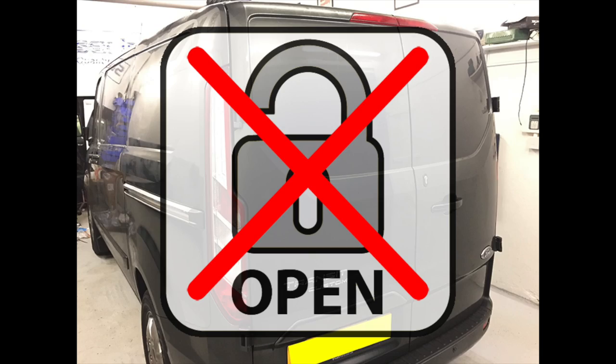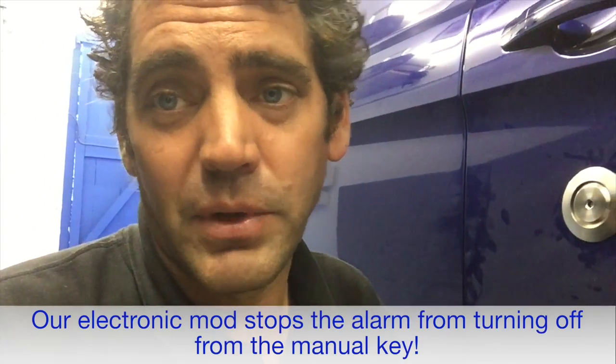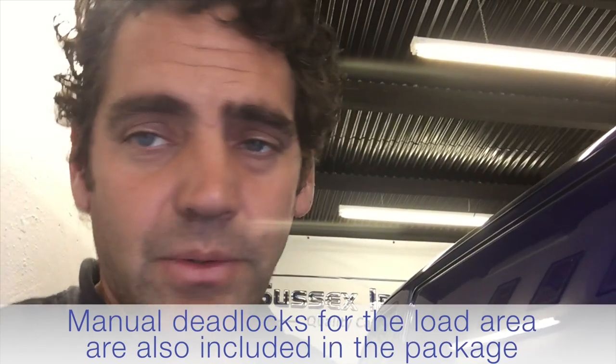Secondly, we've done an electrical modification from inside the vehicle. So if somebody manages to get past this lock in the future — pick it, pull the barrel out with a high-level destruction attack, or get into the wiring loom that joins the van door to the body and ground that unlock wire — they're not going to unlock this van. This also improves the security of the alarm, because on some Customs the forced barrel is actually disarming the alarm. Our electrical modification stops that factory alarm from being disarmed via the barrel or by accessing that unlock wire.